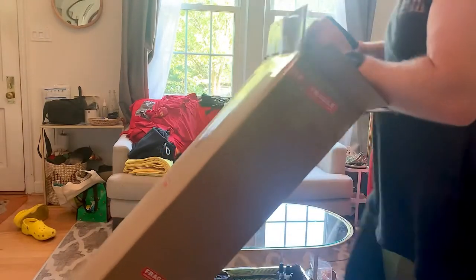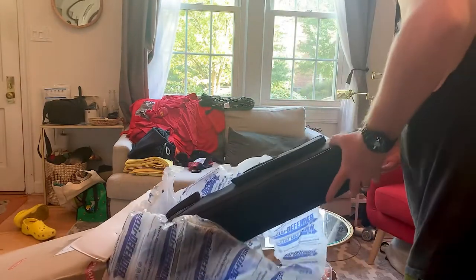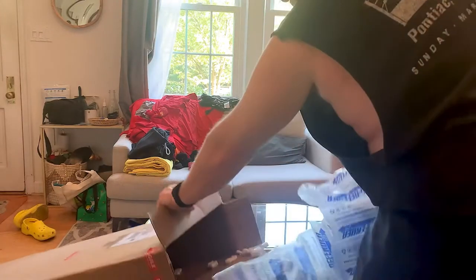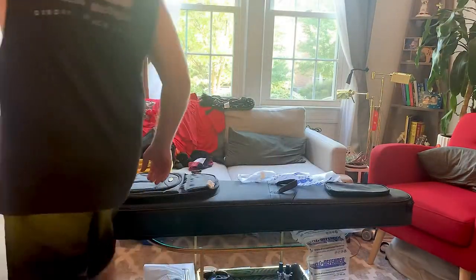My man hooked me up with a nice hard soft case, which I've never had. All right, the moment of truth has arrived.